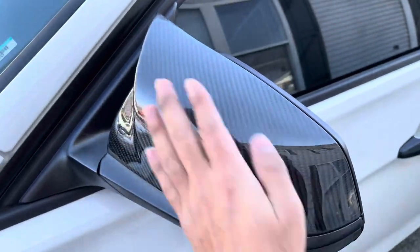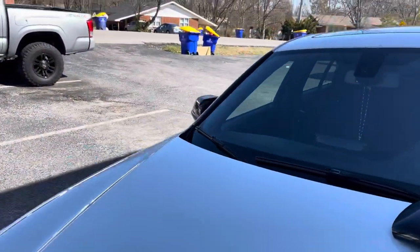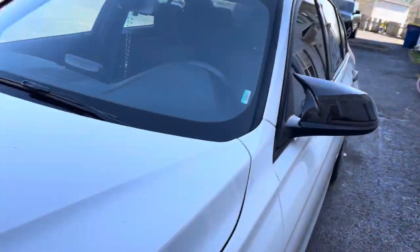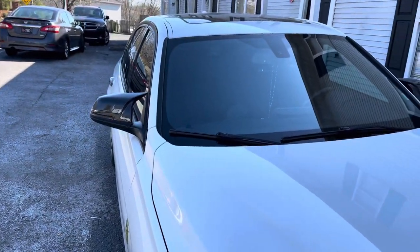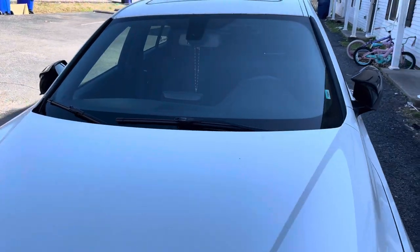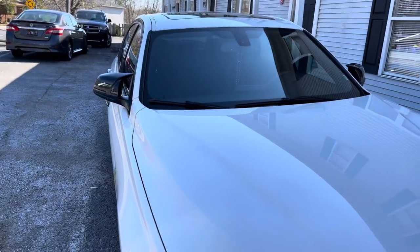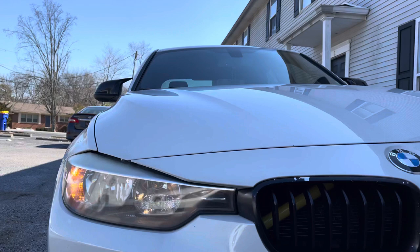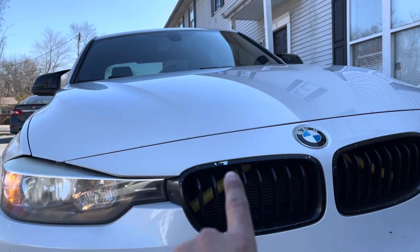It's all installed — just gotta wipe it off a little. Now we got both sides done, then just pop the mirror back on. There's the driver's side and the passenger side. Now if we lock the car, they fold. Unlock it, and there it is.